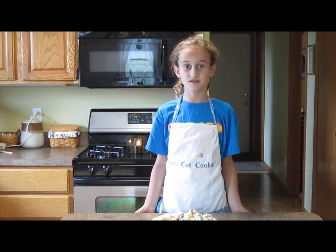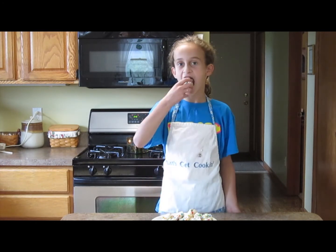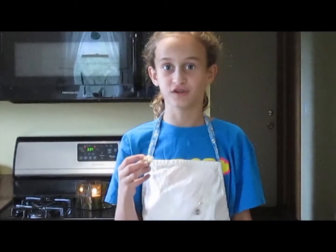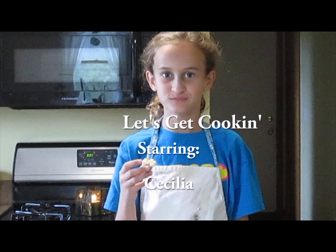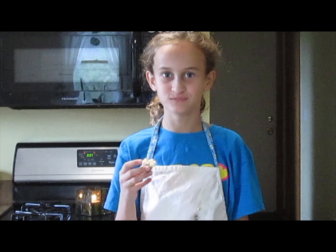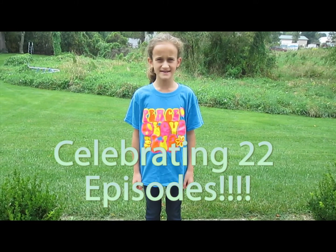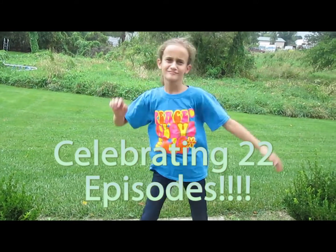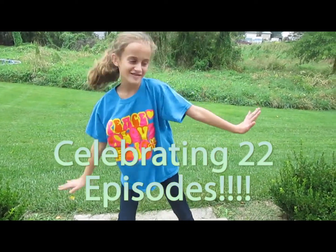Thank you for watching this episode of Let's Get Cooking. Hope you enjoyed this recipe. They're really good. We are excited to say that this is the 22nd episode of Let's Get Cooking.